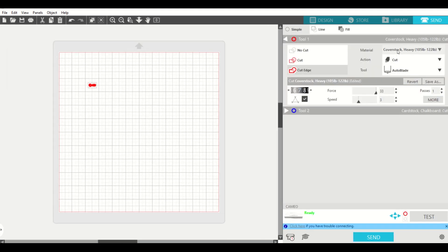On this page, you want to pick your material. We like heavy cardstock or cover stock. The most important part of the material setting is that your force is all the way up and your speed is no more than three. So right now we're going to cut onto just paper to make sure we get it in the right spot and centered on our heart — just one pass. Then you're going to send it over.